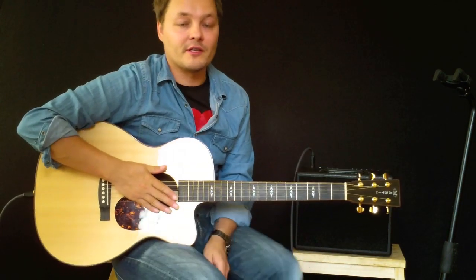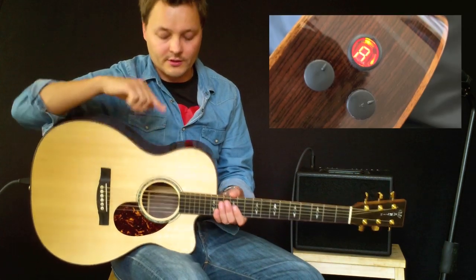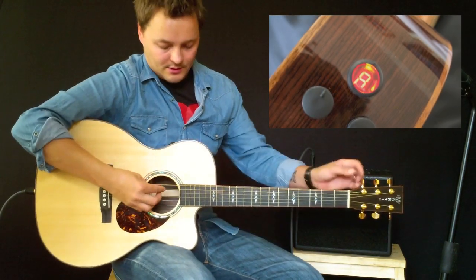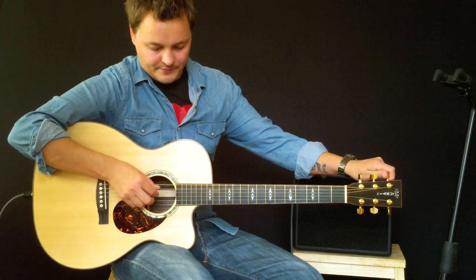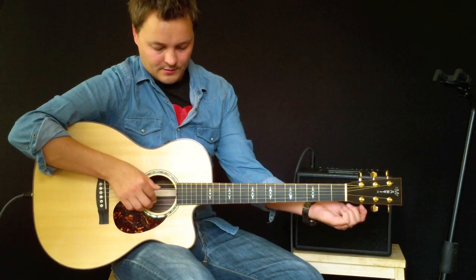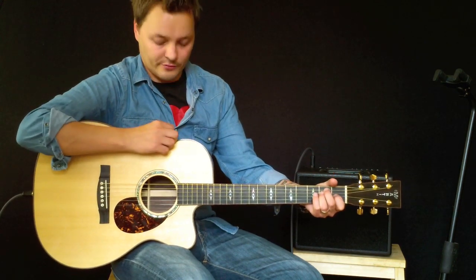I've now plugged the guitar in. The first thing I'm going to do is tune the guitar. I'll do that by holding down the volume button until the tuner comes on. Then we can tune the guitar. Press the volume button again and you're back, and it works like a volume control.